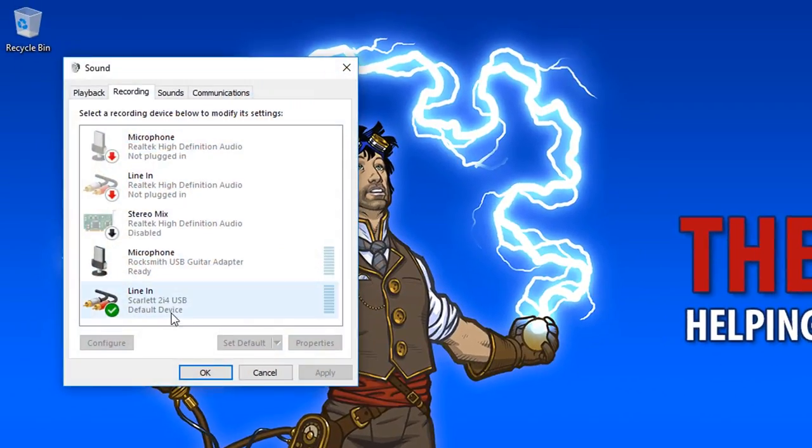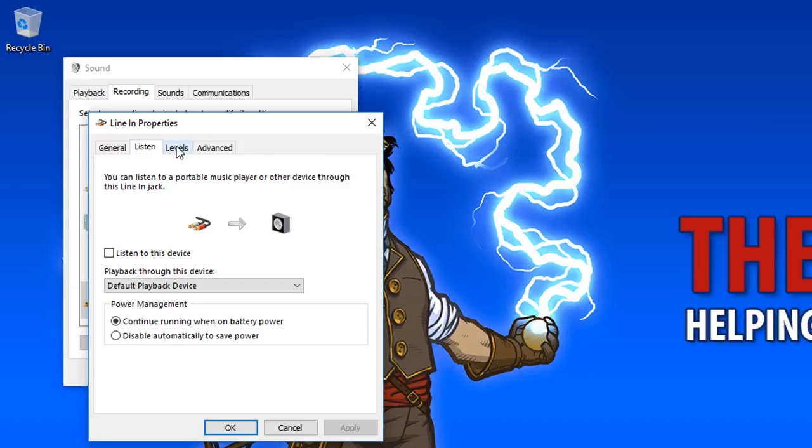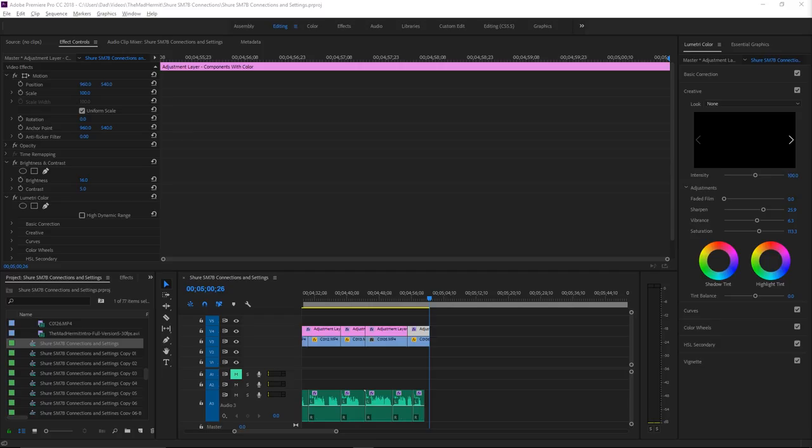For audio settings on Windows 10, I right-click on the speaker icon and select Recording Devices. I'm using the Scarlett 2i4 as my default device. Looking at the properties, my level is set to about 86, which seems to be a good level for what I'm trying to achieve. Under the Advanced tab, I have this set to 2 channels, 16-bit, 48 kHz.